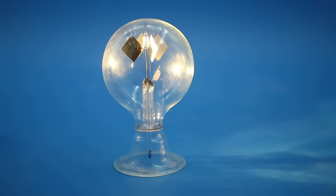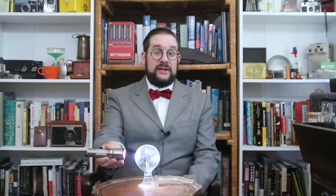If I shine a light on the radiometer the veins will begin to spin, and the speed of rotation is directly proportional to the intensity of the light — hence the name radiometer, something which measures electromagnetic radiation or in this case visible light.